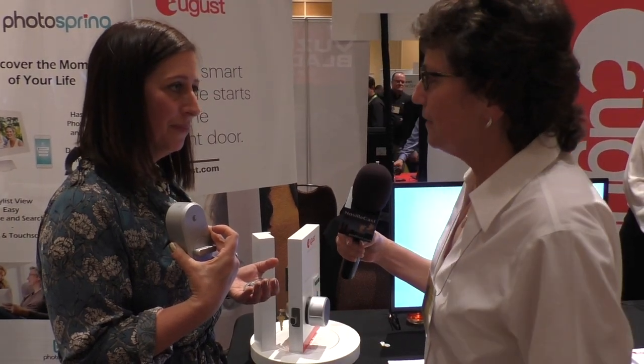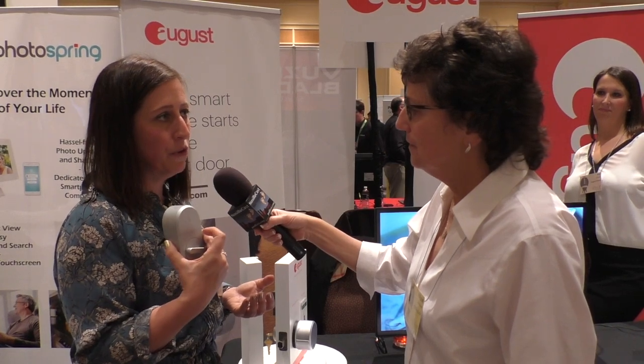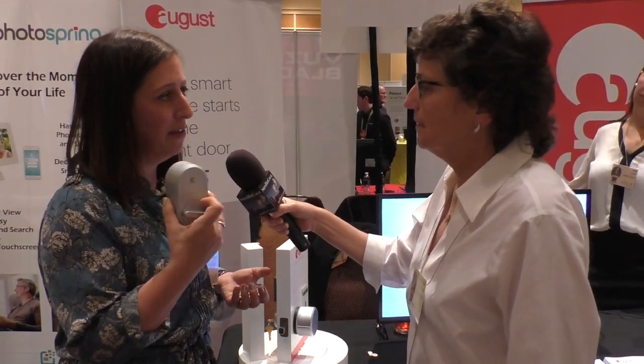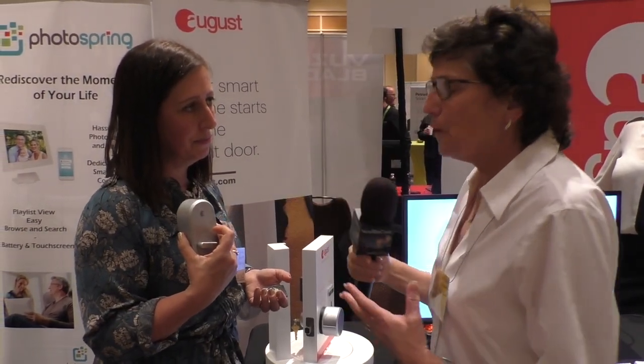At $149 it's a really nice price point for home security. For many people this is one of their first smart home purchases — they have an Alexa or Google Assistant and think about smart locks and lights as natural next steps. At $149, they don't have to think too hard. August was rated one of the best companies from a security standpoint among smart lock manufacturers.